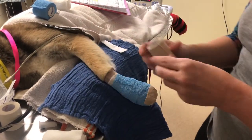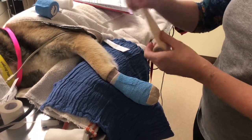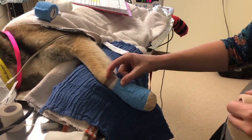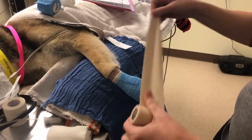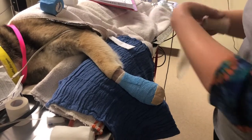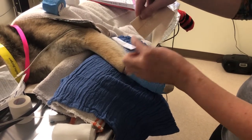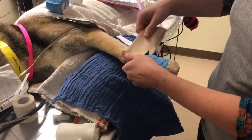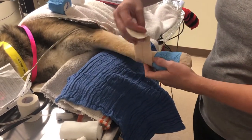This part is really critical: the elastikon is very sticky, has a little stretch to it, and can cut off circulation. So I'm going to use it half on the bandage and half on him so it holds the bandage on without letting it slide off. I cut the length first so I'm not tempted to pull and accidentally cut off circulation. I lay it on very gently — I am not pulling tight at all.